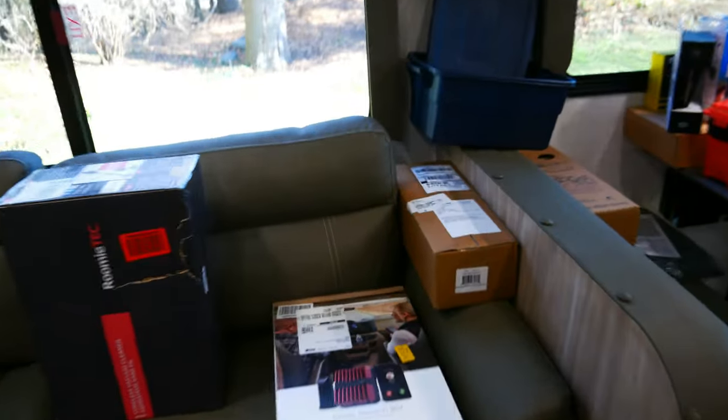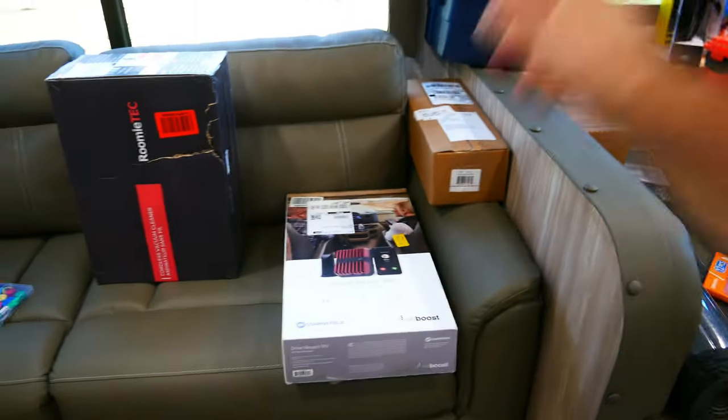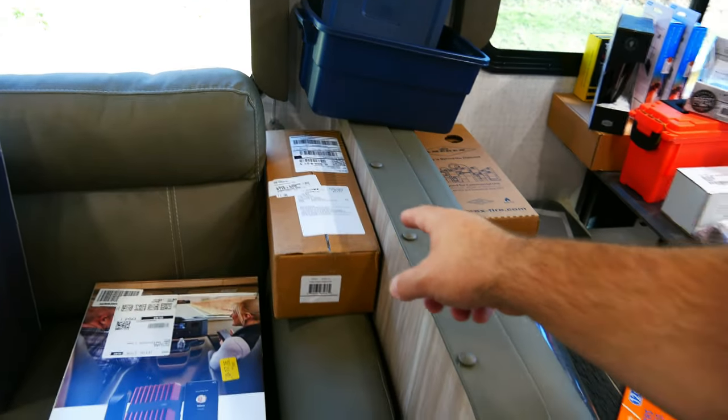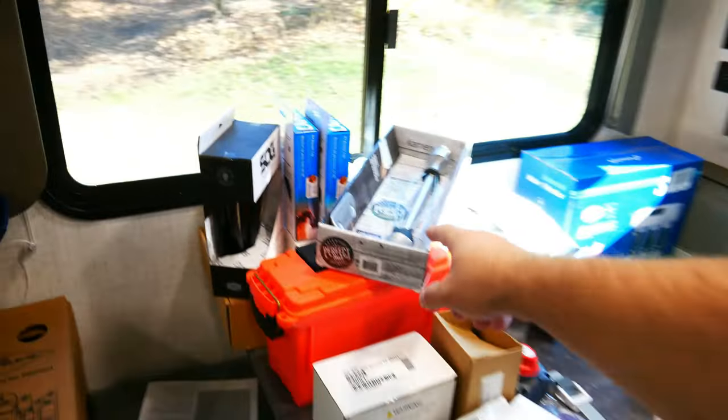Before we get started, some more accessories arrived. We have a vacuum, a wee boost — a different version to what I put in my other camper, because I want to have the difference so I can tell you which one's better. I got a tongue jack scale, and then I decided to get another paper roll holder for the cooking area outside.